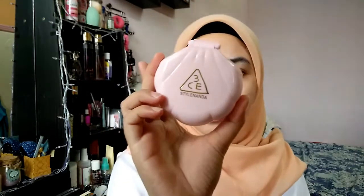First, I'll start off with the foundation. Here I'm using a 3CE Style Lenda Baby Glow Cushion E002.